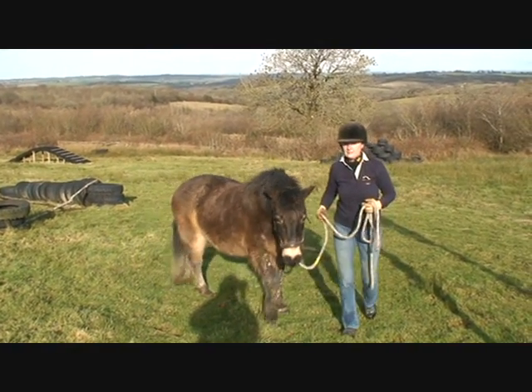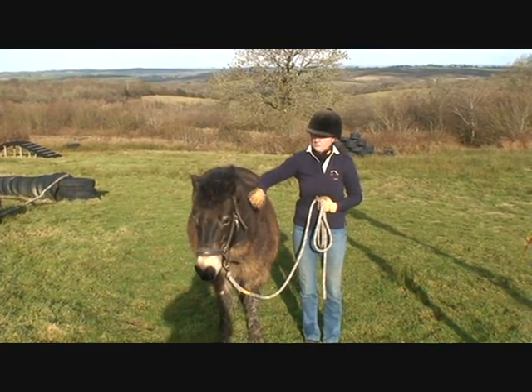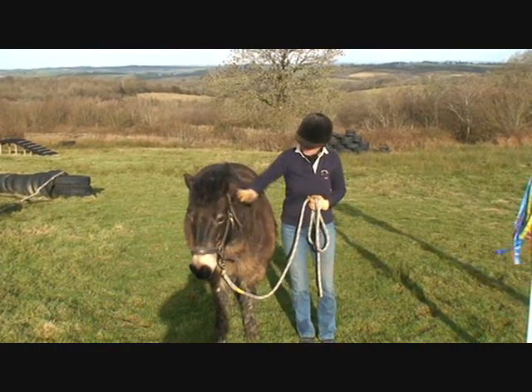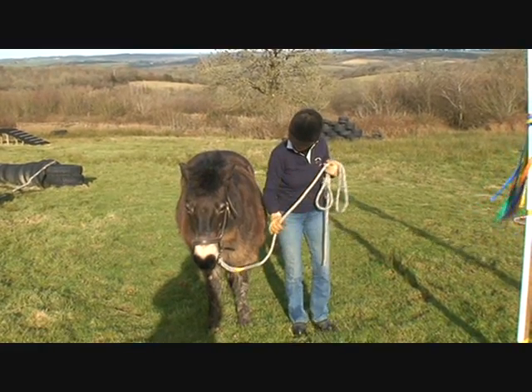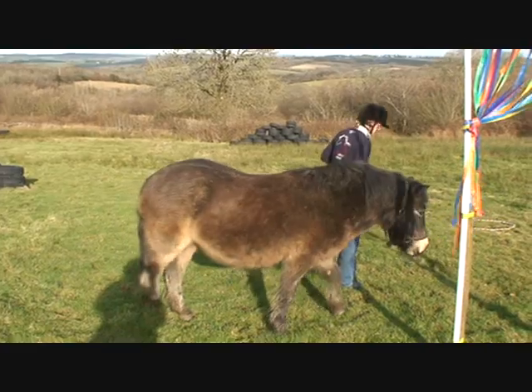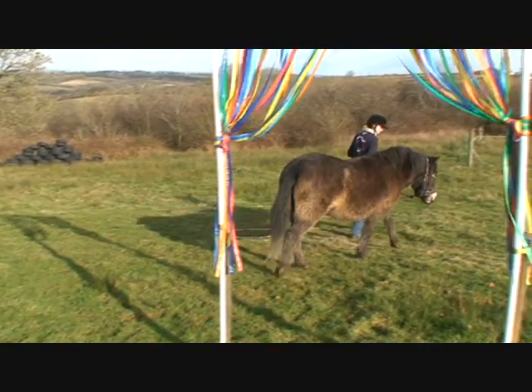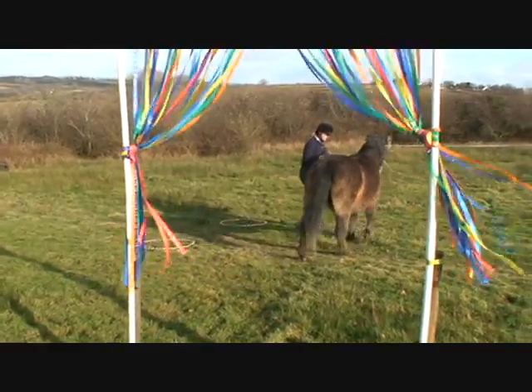Hello everybody, my name is Vanessa B and I'm about to go through this starter course that we have given you as your online competition for the month of February. The pony that I'm using is an old pony — she's 28 — and those of you that have been following us, she is the grandmother of Hawkwell Vesuvius, who is one of our demo horses.